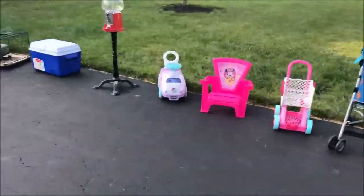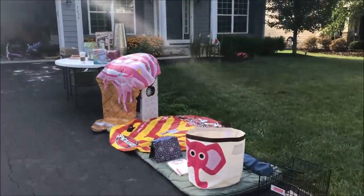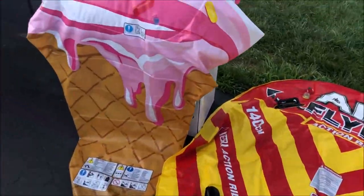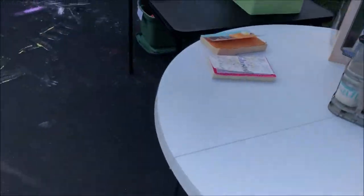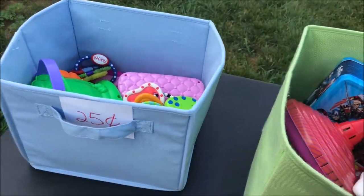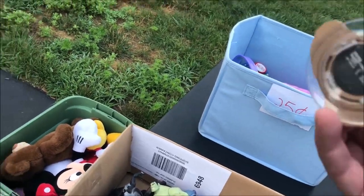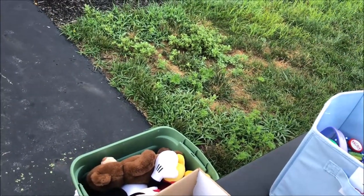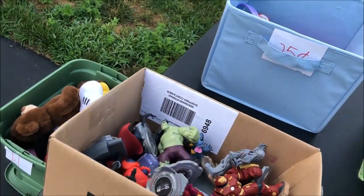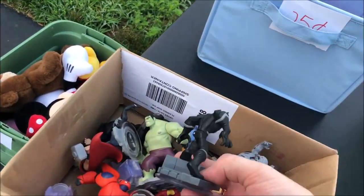Hello, how are you? I like being the first one. I think you have these Disney Infinity figures — do you have any games? I don't have the Disney Infinity game, but that whole box — I was asking ten bucks. Ten bucks, huh?